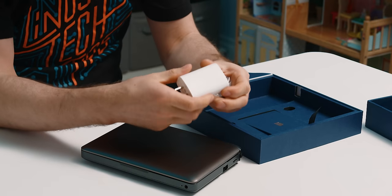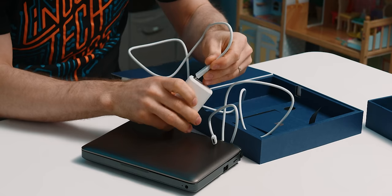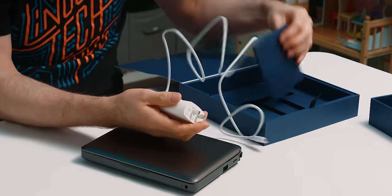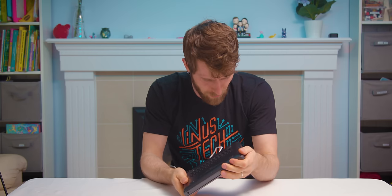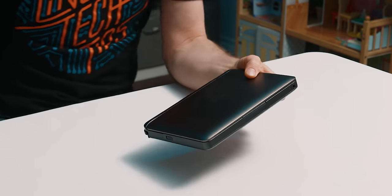That is an impressively small dongle — this is the wall wart for charging it, and we've got a USB Type-C to Type-C cable. That is a 65 watt charger — really small. It really is kind of thick. One comment before I talk too much about build quality is that this is apparently not a final unit, so there will still be some tweaks.